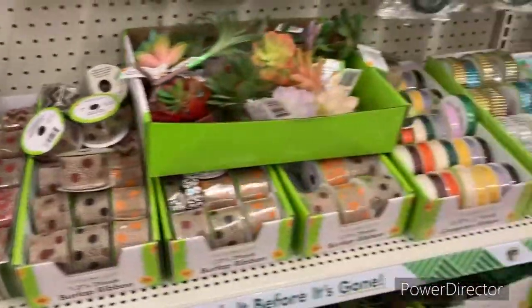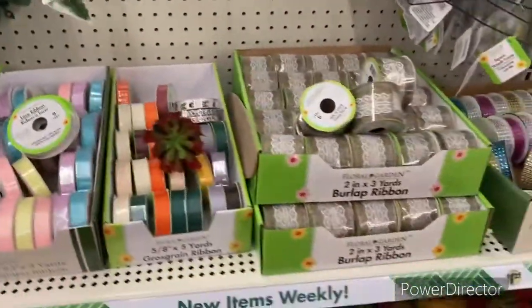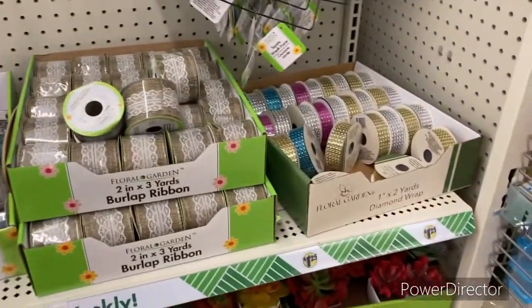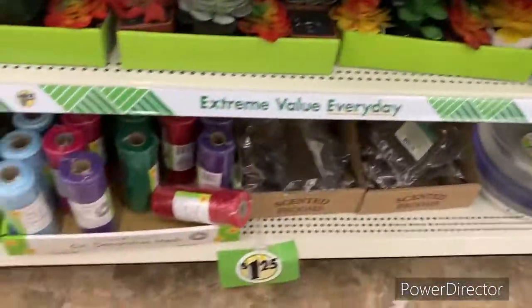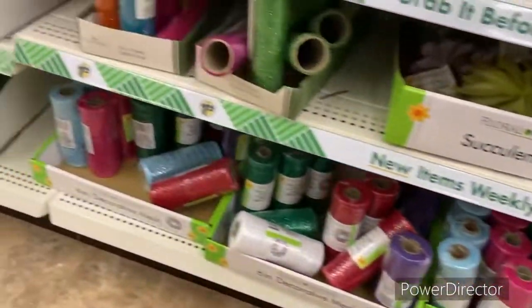Let's see what kind of ribbons they have — this is what they have. I do not see any floral ribbon. They have every kind of ribbon in the book — decorative mesh, all types of stuff — but no floral ribbon.